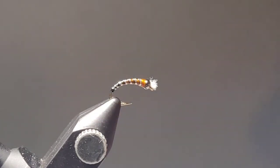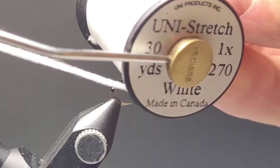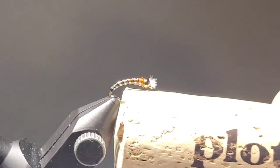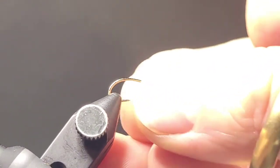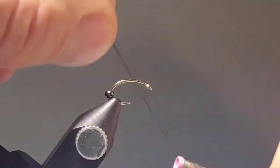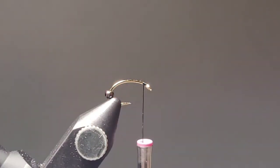For the gills I always like to use Uni Stretch in white. It is the most lifelike material that I've seen for gill materials. In today's video I am also testing out a new camera, so hopefully you guys get some crystal clear clarity and good picture to help you as you're tying your flies.